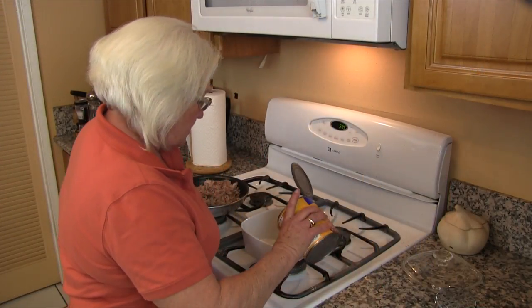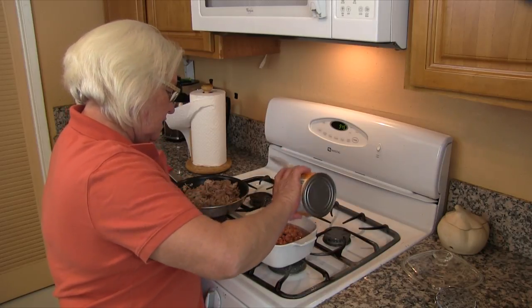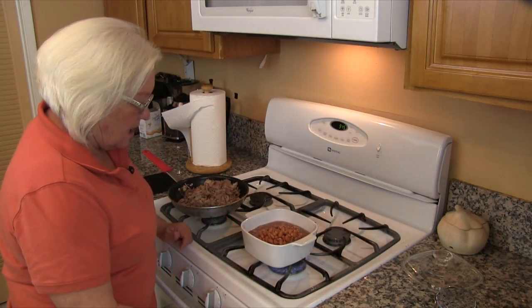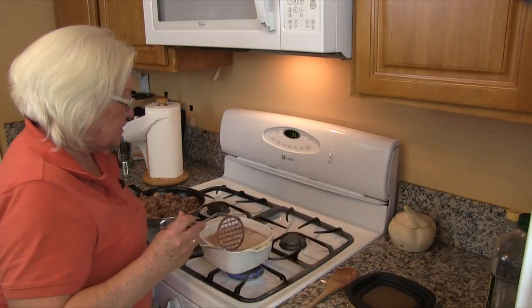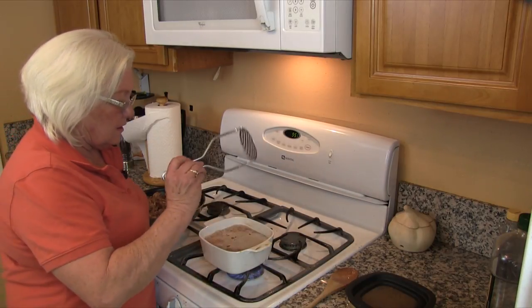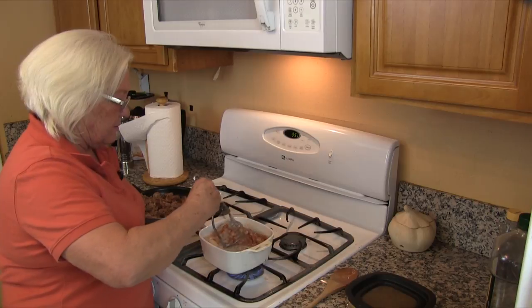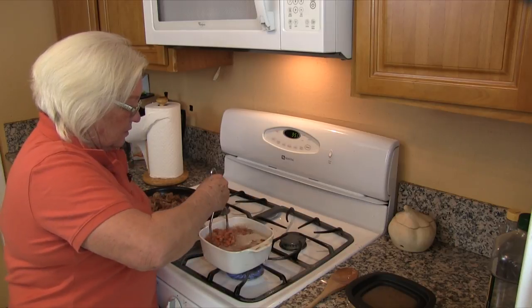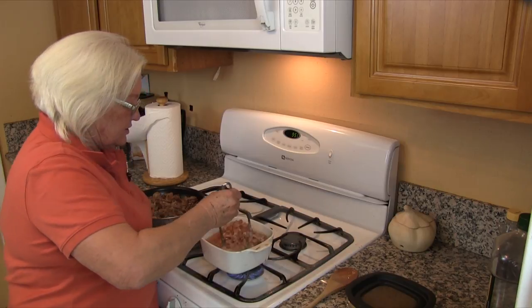We are going to put our beans in our pot and we want to add all the juice as well as the beans, because this helps make it more flavorful. We are going to turn our pan on to high and bring this to a boil. Once the beans have come to a boil, we are going to get our potato smasher and start mashing some of the beans — that helps create thicker juices because of the starches that come out of the beans.